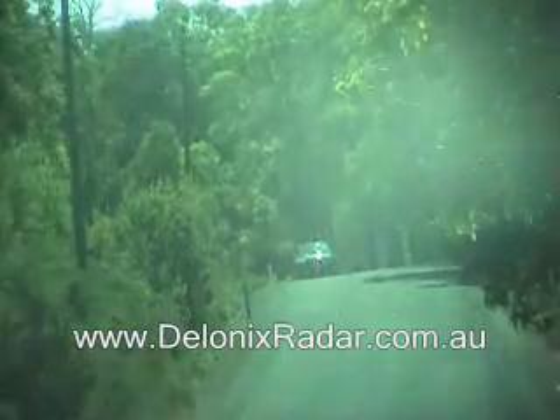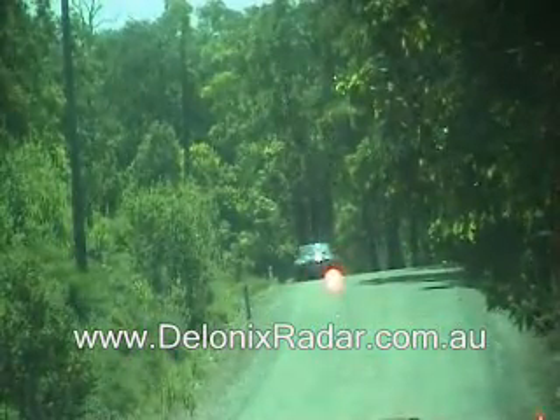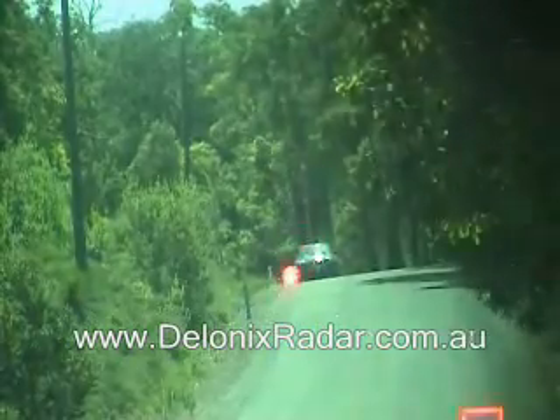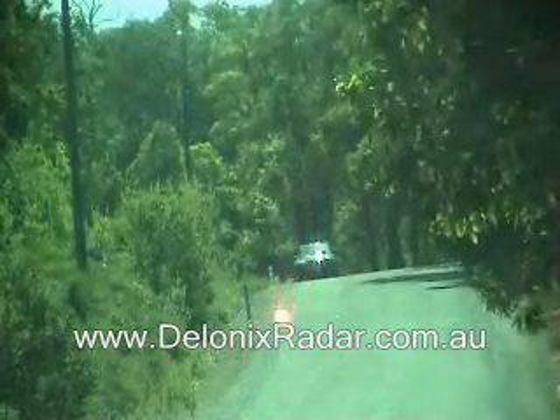Alert. Laser detection test at 300m with the Bell STI-R windscreen model mounted low in the center of windscreen. Laser alert. Alert. And finished cycling now. Laser alert. And finished cycling now. Laser alert. And finished cycling now. Laser alert.